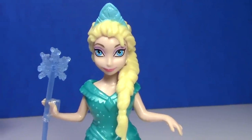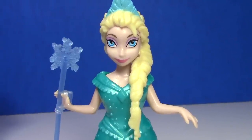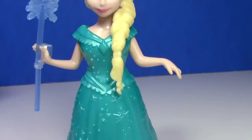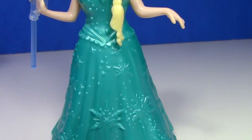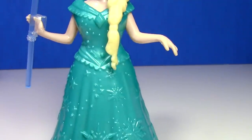Here's Elsa with her snowflake wand — I'm not really sure what that's for but it's kind of cute. And I am so in love with her dress. You can tell that I like snowflakes — I think this is just beautiful, the color of it.